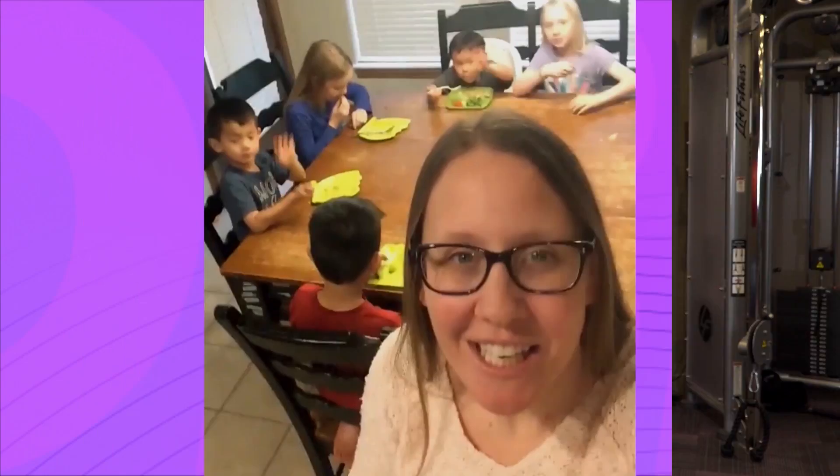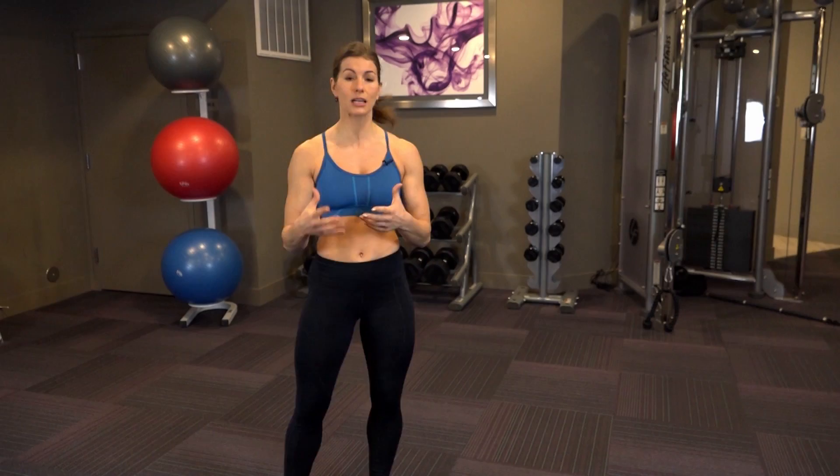Hey guys, it's Fitness Friday and today I'm answering a question from you, our DBL Nation: any tips on making my workouts easier to fit into my busy schedule?